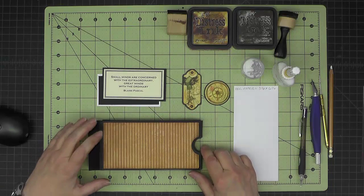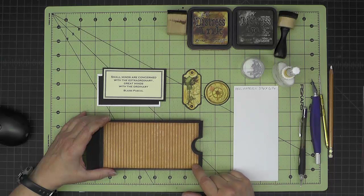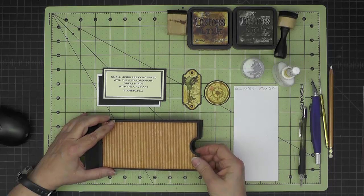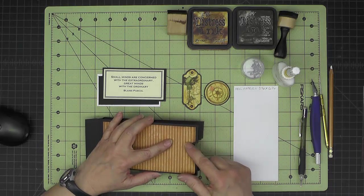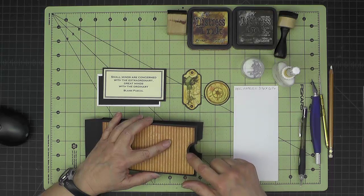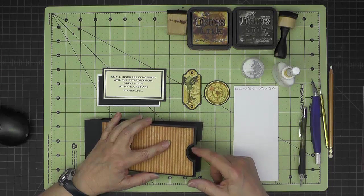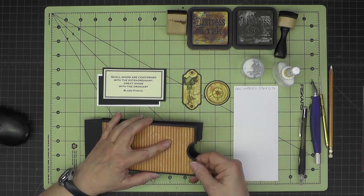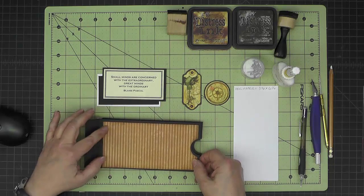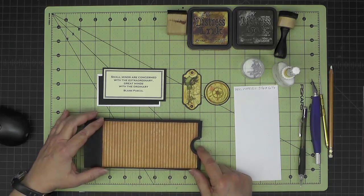For each of my pocket pages, I've cut a piece of decorative paper that is three and one eighth by six and one quarter. I used a one and one quarter inch punch to cut part of a circle here because the original circles were one inch, and that gives me a little bit of a reveal there. The size of that paper allows for about an eighth of an inch reveal around the edges of each page.